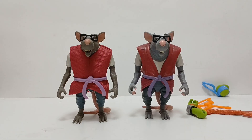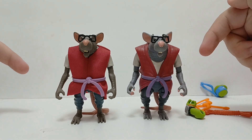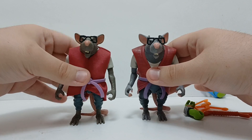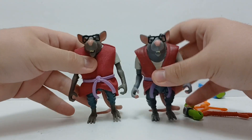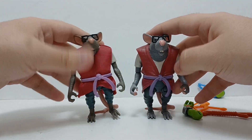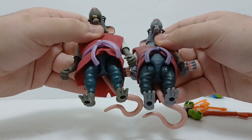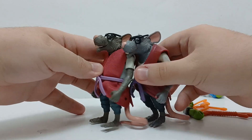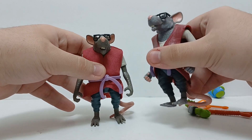Here we have the original TMNT Mutant Mayhem Splinter alongside the new Tales of the TMNT Splinter. You can already tell it's a pretty decent but not that big a difference — you can tell what's different, but you're not gonna lose sleep over it depending on which one you want. There are some notable paint differences: the old one's darker because it's plastic, while this one's fabric. The belts are two different shades of purple. The pants are about the same but this one's brighter and more bluish. His fur color is more brownish on the old one, which I would've wanted for this one because this one's just straight-up gray.